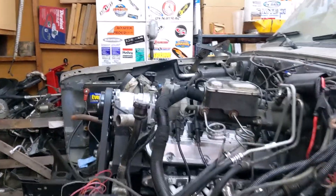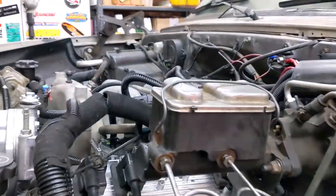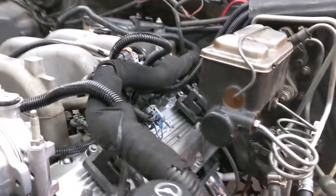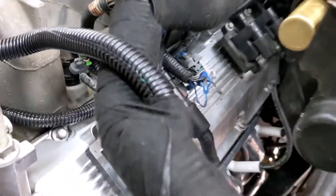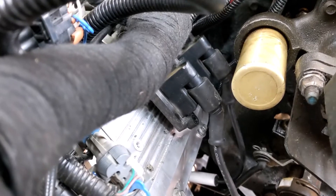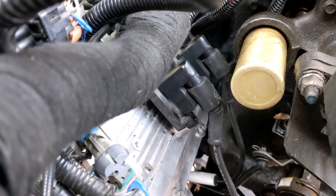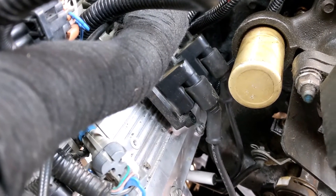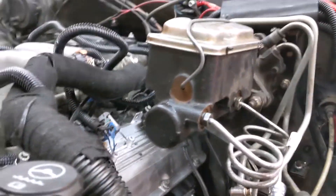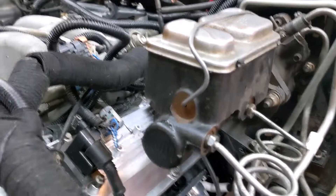Well, it's the next morning, and it looks like there aren't any real leaks on the Hydro Boost system. A few questions I've been asked about why I did the Hydro Boost: the vacuum booster was rubbing on that coil right there — you can see the rub marks on top of the boot.